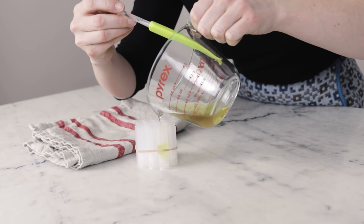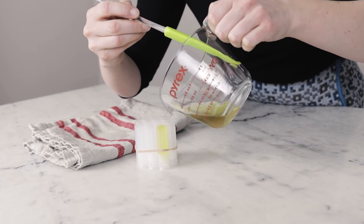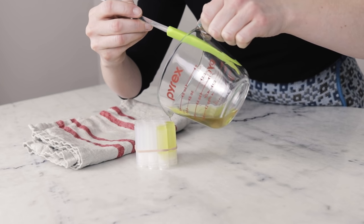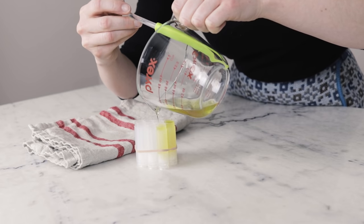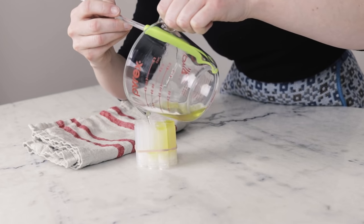I created a lot of different versions of this formulation in my development process, and today I'm sharing the one that I think is closest to the original product. I'm also sharing five more of them with my $5 and up patrons over on my Patreon, so if you are interested in seeing all the other variations, please consider becoming a patron.